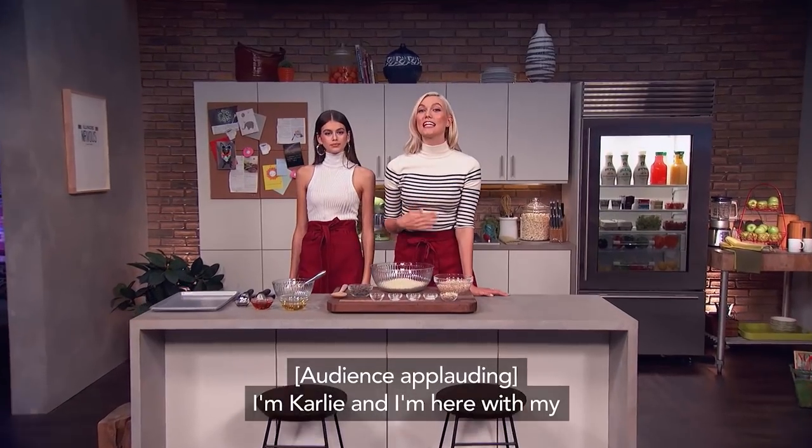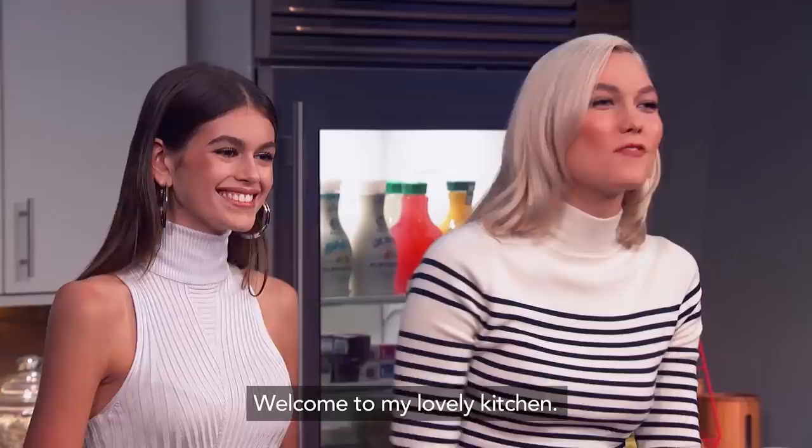I'm Carly, and I'm here with my good friend Ms. Kaya Gerber. Welcome to my lovely kitchen.